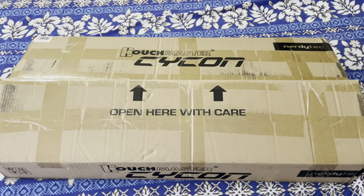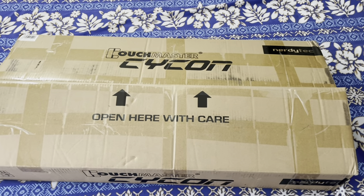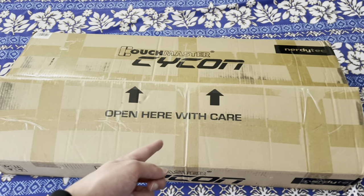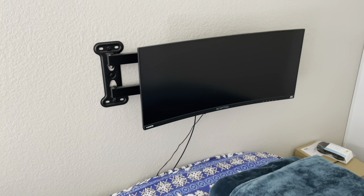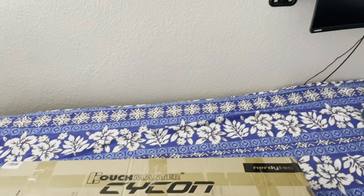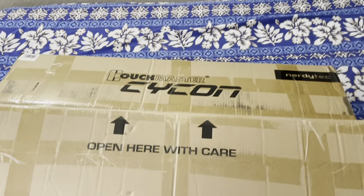I'm going to be using this — as ridiculous as it sounds — in my bed. I have a memory foam type bed, and this will actually be sitting on top of my bed. I have a fold-out ultra-wide screen and the head of the bed goes up, so I can do PC gaming in bed. It's really meant for couch gaming, but that's my setup.